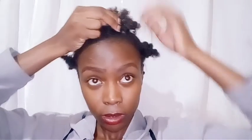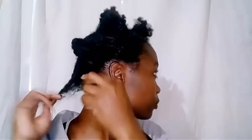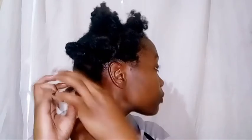What I do next is remove small pieces from each twist out to make it fluffy. Just little bits of hair like that — small chunks. I'll do that to the rest of my twist outs.